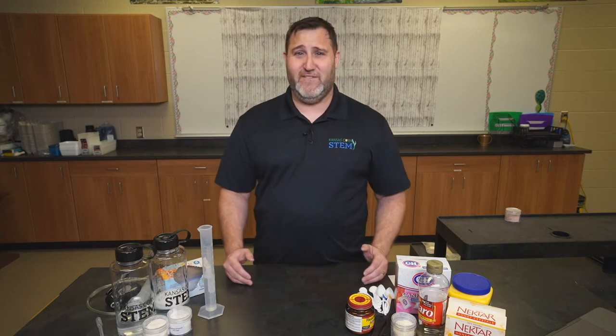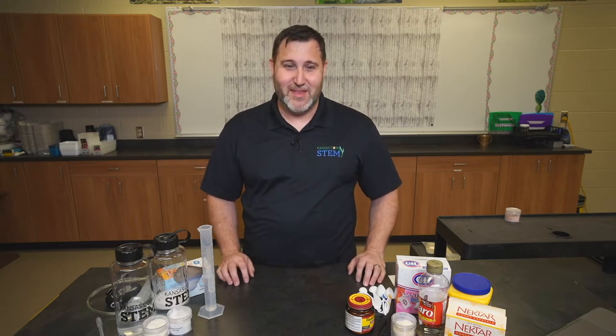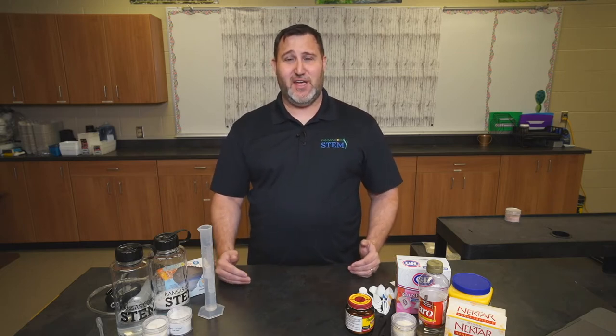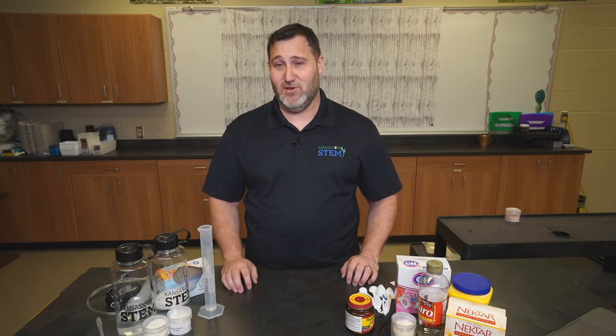Also, it's very easy to clean up, which is another huge thing when it comes to teaching in a classroom. As far as the students go, this can be differentiated up for your higher end students. It can also be scaled back. You can make this lab as complicated or as simplistic as you would like it. Also, even within a class, different groups can be doing different levels of difficulty depending on where those groups are.